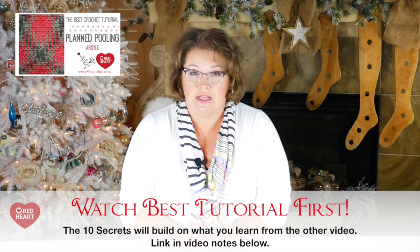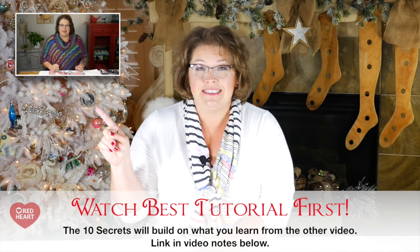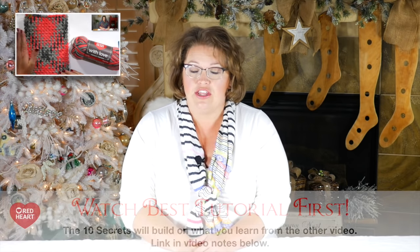Before you get started in this video, if you're looking for the basic instructions for planned pooling, you'll want to check out the video I have linked. It's the best crochet tutorial for planned pooling argyle out there. Once you view that and get started, you're going to start making some really great pooling projects. But as you move forward and want to know a little bit more, these 10 secrets will fill in those blanks. Are you ready? Here we go.